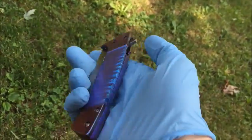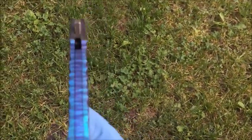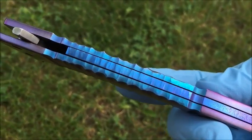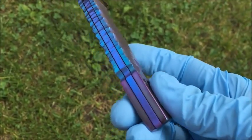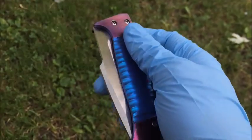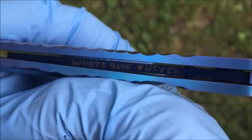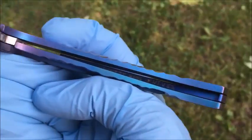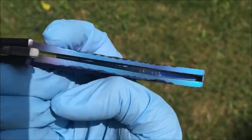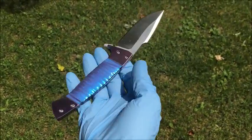There you go — there is the back spacer. It's all sculpted just like the metal, and then the bottom part is blue, contrasting the purple. Opening it up, you can see 'White Bone Knives' in there on the back spacer. Let me bring it out to the sun — man, look at that beauty.